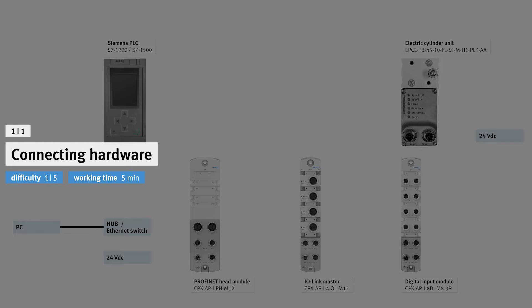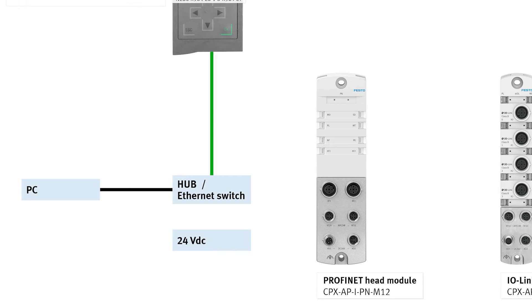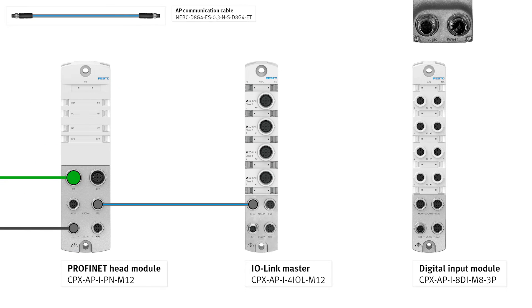Connecting hardware. Connect the hardware with the appropriate cables as shown. IO Linkmaster port XF10 via AP communication cable.